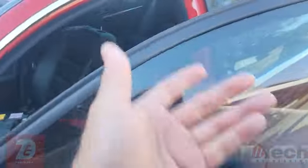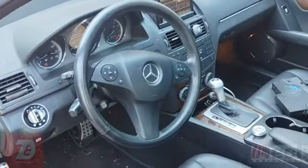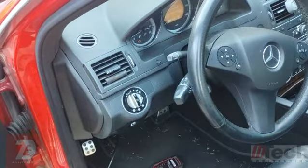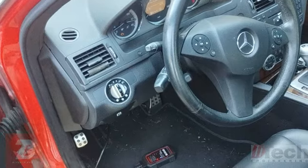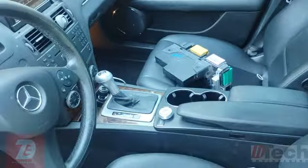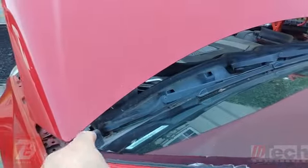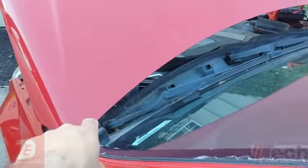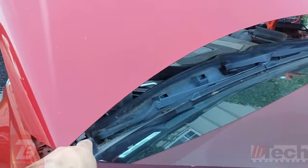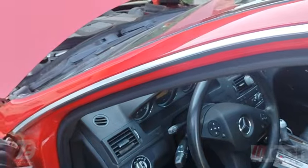Clearly, this Mercedes starts, runs, and drives. The customer brought it to me — he drove it with concerns about programming the front SAM with a used one he got. He also got a rear SAM, but that's not relevant right now. The original SAM is installed. He got water damage in it, and the blinkers and wipers don't work. That's why he's trying to swap the SAM.